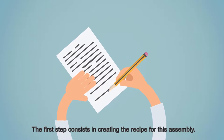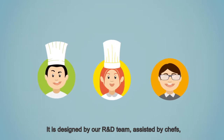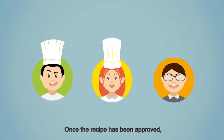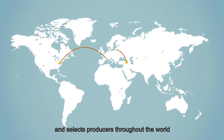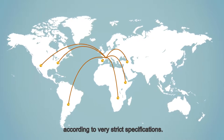The first step consists in creating the recipe for this assembly. It is designed by our R&D team assisted by chefs, pastry chefs, and mixologists. Once the recipe has been approved, our purchasing department searches for and selects producers throughout the world according to very strict specifications.